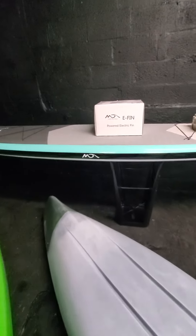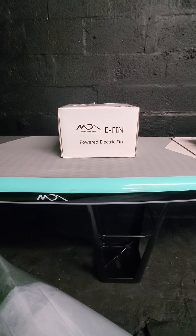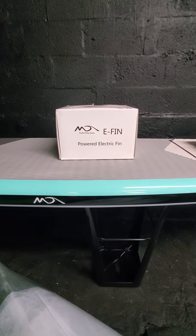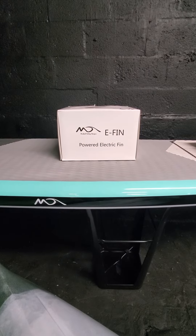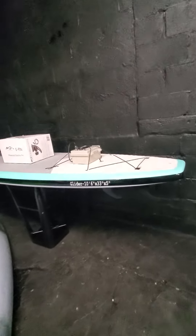For more information on the E-FIN powering system, contact Dulce at 757-423-3037, or find us on the web at Dulce.com.